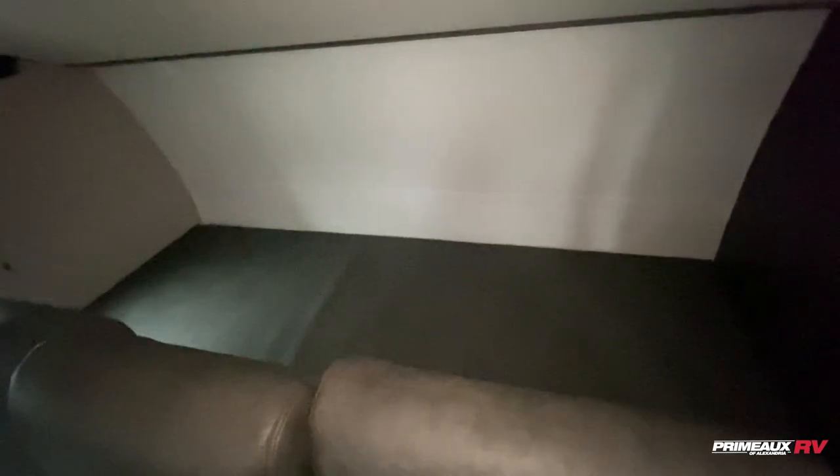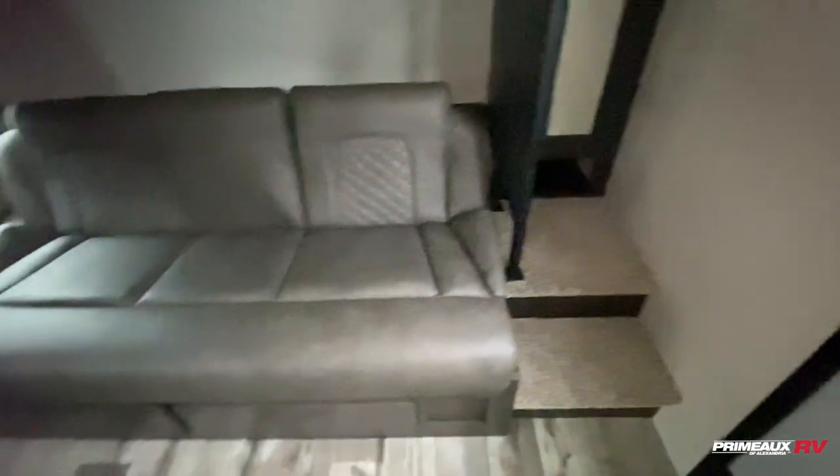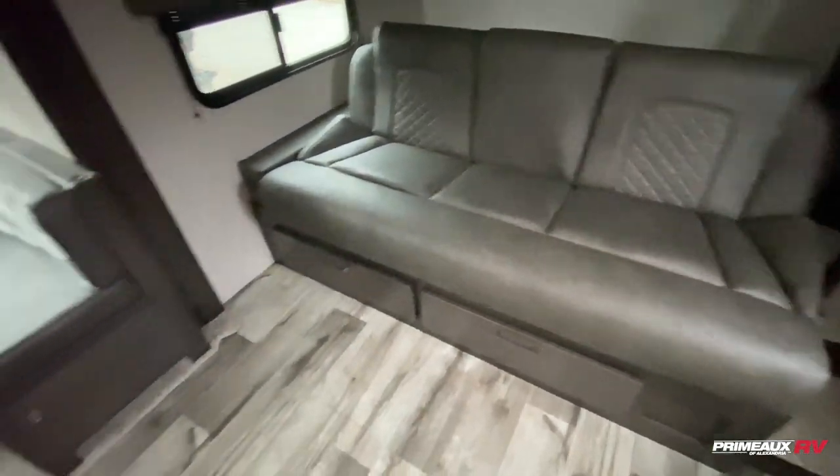Right behind here you can also utilize this for extra storage. You will have a bit of hanging closet storage on the side, as well as some open storage down below and up top, and drawer storage down there as well.